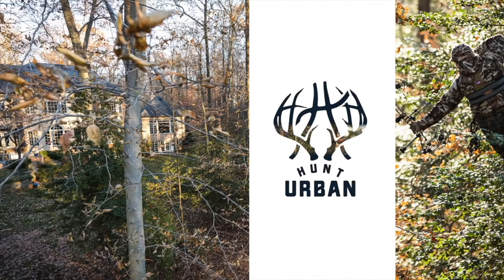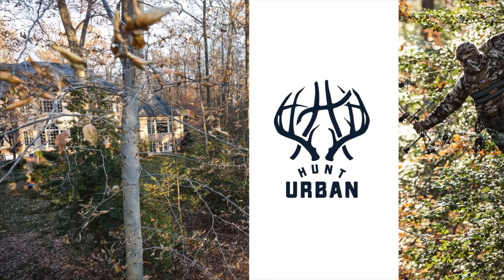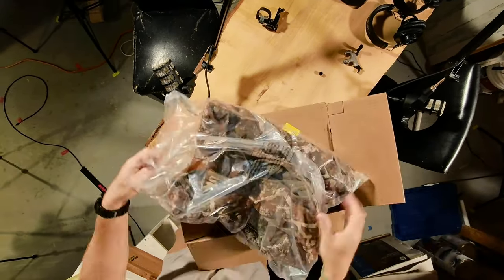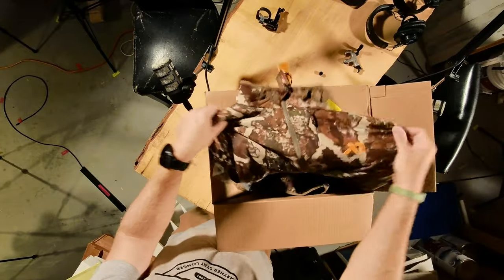Today is a super exciting day. Something that I've worked on for the last two years has finally come to life and shown up on my front doorstep. I'm excited to talk to you guys about the all-new Source Jacket from First Light. Let's open this box up and talk about the features of this jacket and where it fits in my lineup. Here we have it — the Source Jacket from First Light. It is so cool to see this come to life after prototyping it and wearing it in the woods for the last two years.